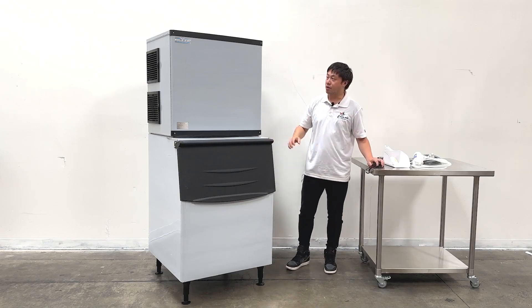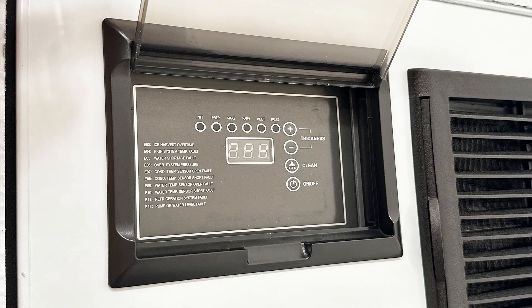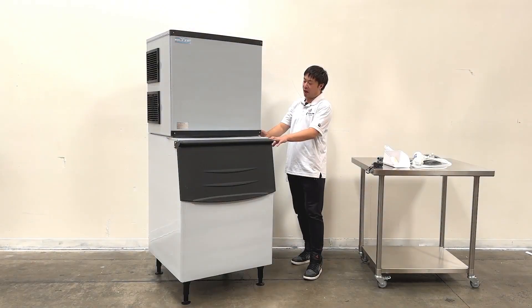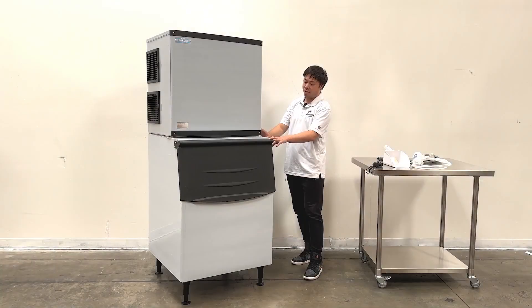As we can see, the top unit has a controller on the side. There are also sanitation stickers on the side — ETL and NSF sanitation certifications. And all the spec sheet information, including power and outage details, is on the side as well.